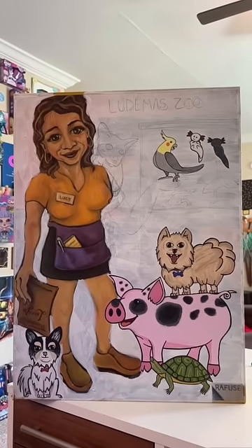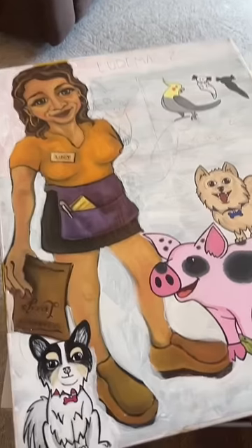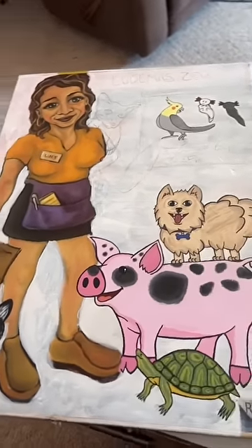Welcome back to part five of me changing this canvas for my mom. I love how it's coming together piece by piece. And I freaking hate puzzles — I mean, I don't hate puzzles, I just don't have time for them.